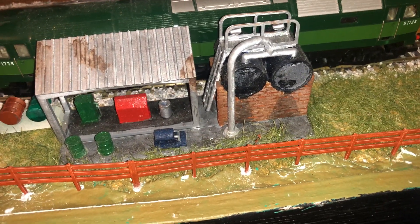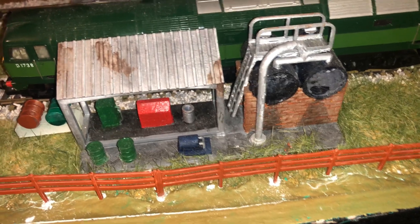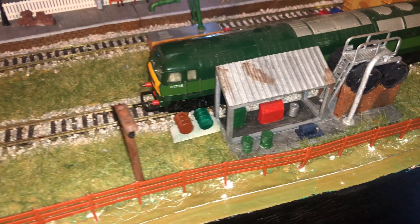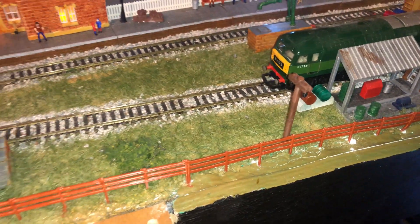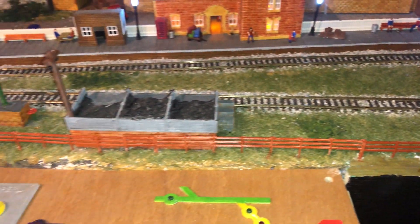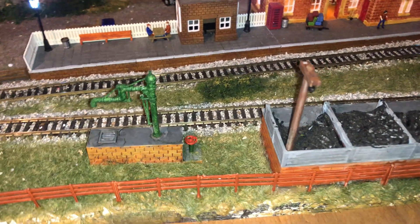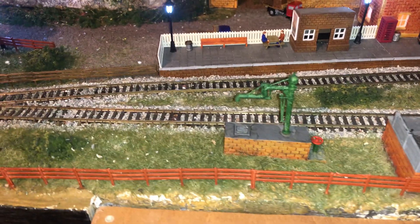Here there's a number of items that are from Thingiverse and some I have created. I still need to improve my weathering effects — I'm not very happy with that. This is a coal bunker that I created, and some of the water stanchions are from Thingiverse.